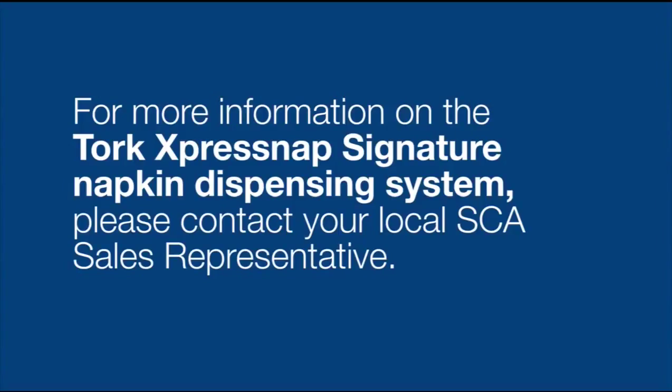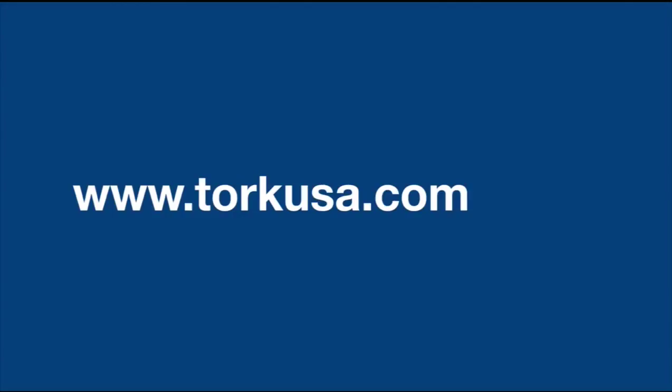For more information on the Torque ExpressNap Signature Napkin Dispensing System, contact your local SCA sales representative or go to www.torqueusa.com.